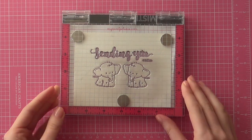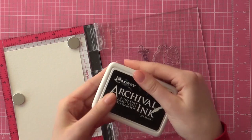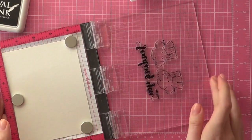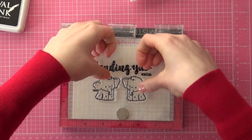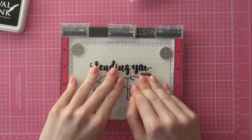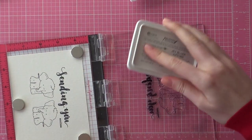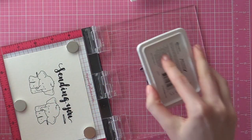Since I'm stamping my images with archival jet black ink, my ink pad was dried out at that time. I had to get a new one in the meantime. Because my ink pad was dried out, I wasn't able to stamp a nice solid sentiment. So I had to ink up my stamp a couple of times in order to get a nice impression. I lifted up my MISTI tool and the sentiment wasn't quite as solid, so I had to ink it up again and stamp it once more.